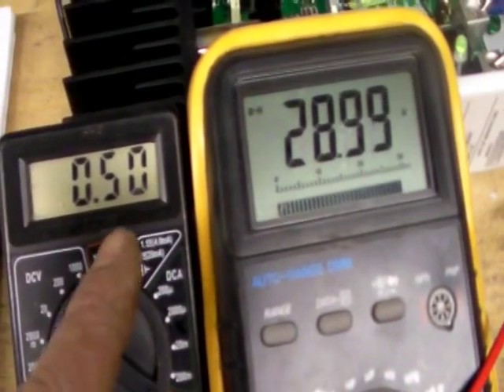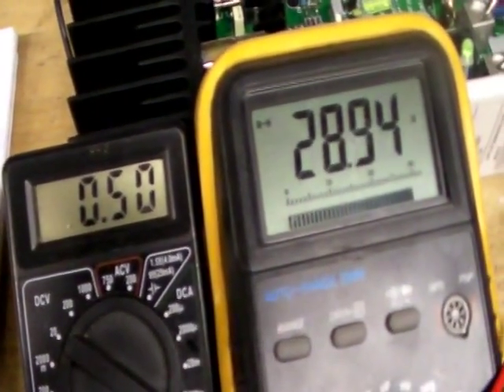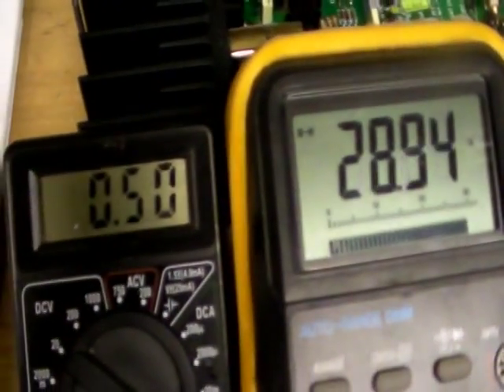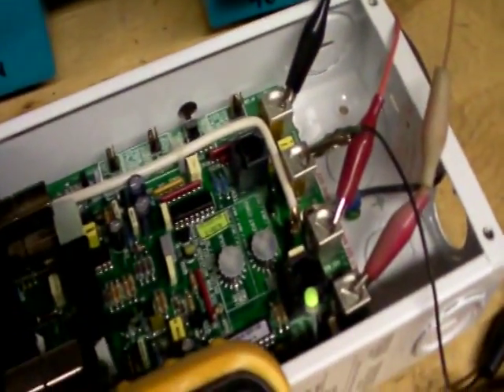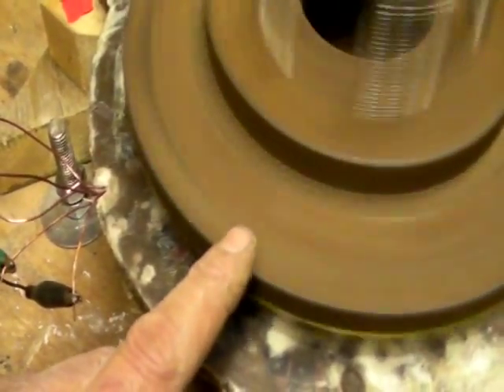With the other configurations I could not get past a quarter amp without dumping the load, but using this five-phase alternator I was able to get it going at half an amp charging without going crazy and dumping the load. Five-phase stator, 20 coils, two disks — each disk has 24 magnets.